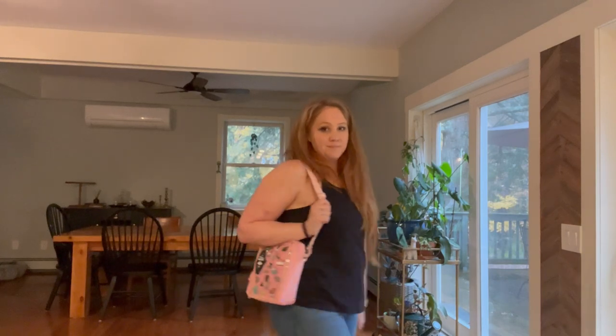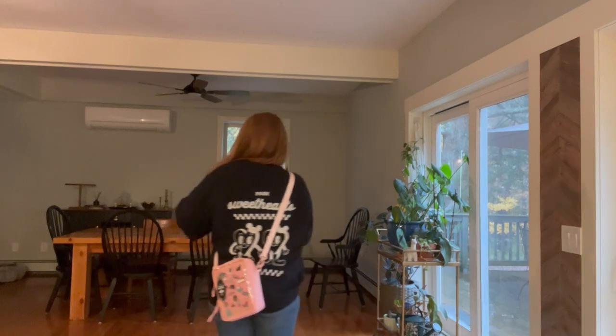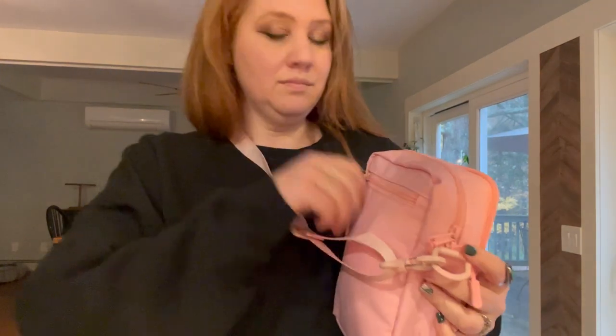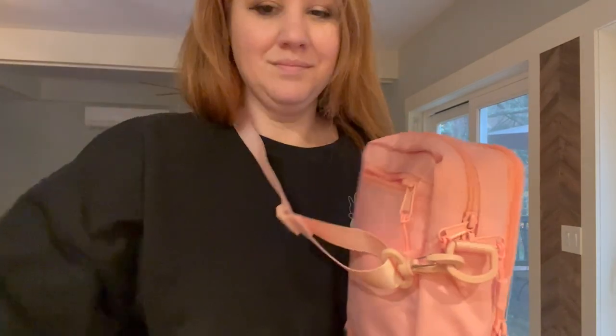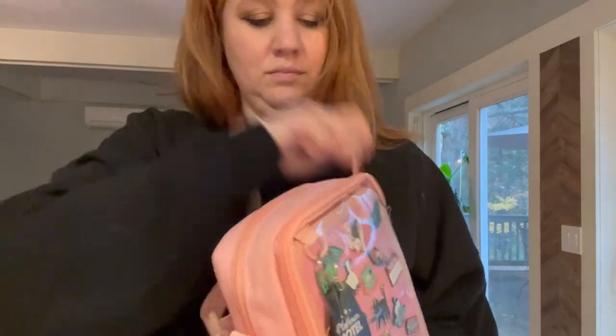You can have it short like a shoulder bag, or if you want to wear it as a crossbody you can do that as well. The back of the bag has a great little pocket that is perfect for a cell phone or maybe even your wallet if you're traveling, to keep it nice and close to you.